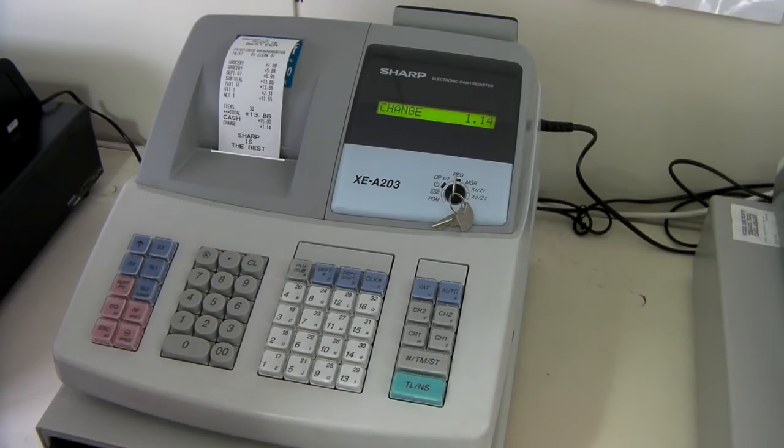We have other videos available on this site that show how to change options and programming setup on this particular machine.